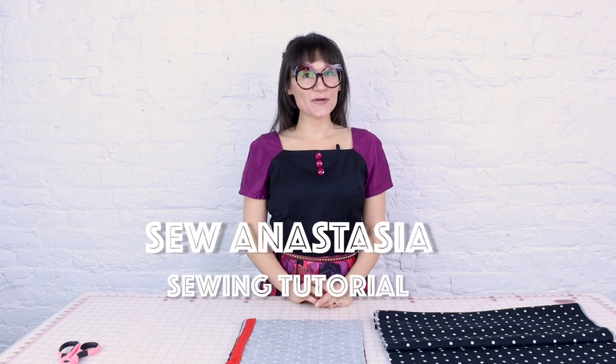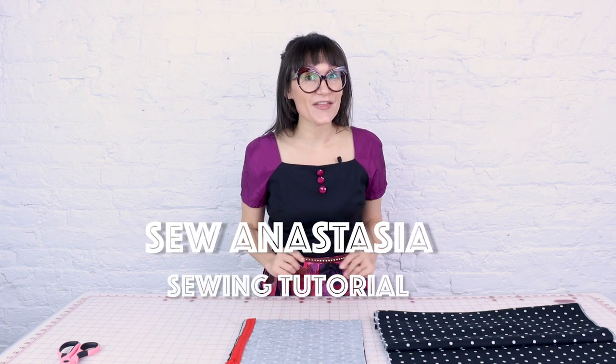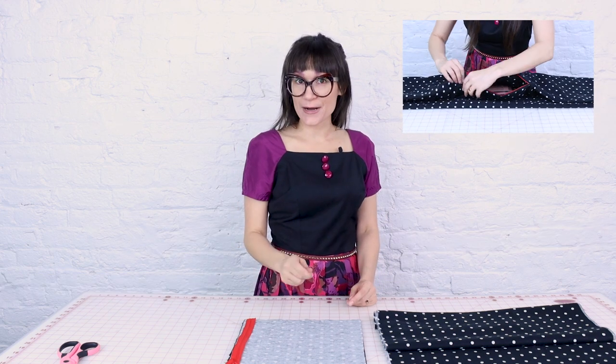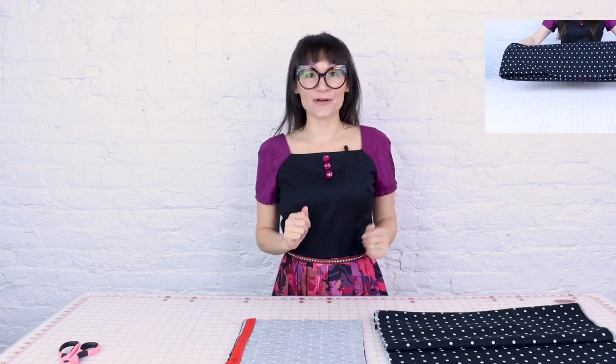Welcome to Sew Anastasia and today we are going to create an infinity scarf with a hidden side seam pocket with an invisible zipper, so you can keep all of your cash and your phone hidden inside of your scarf and you don't have to worry about bringing a purse with you. This video is a part of my gift giving guide for 2022, so make sure you check out the playlist to see all my other gift giving ideas.